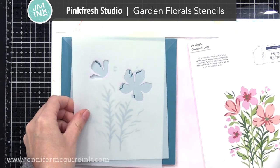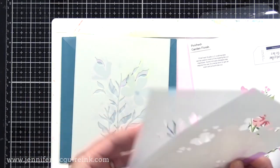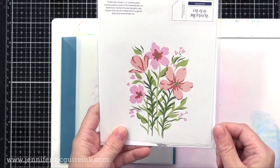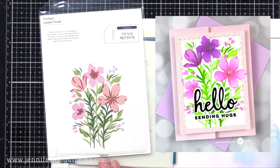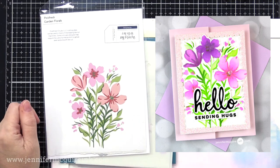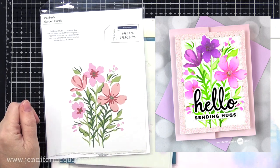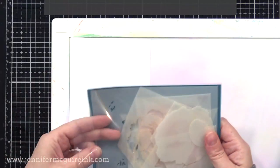Next we have the Pinkfresh Studio Garden Floral Stencil Set. This is to create the major focal point on your card. There are many different stencils included — all you have to do is ink over each one, lining up the edge of the stencil each time, and you can create this beautiful focal point. They are much easier to line up than layering stamps, so if you struggle with layering stamps, definitely try out layering stencils. Pinkfresh Studio has several variations of this, and there are coordinating dies available.